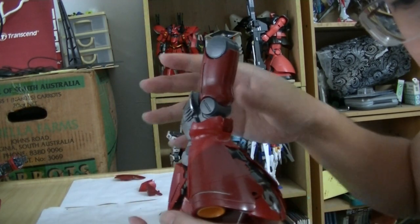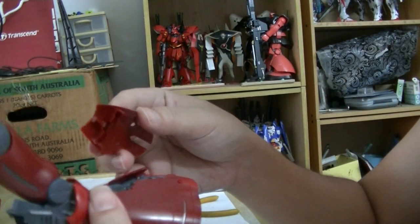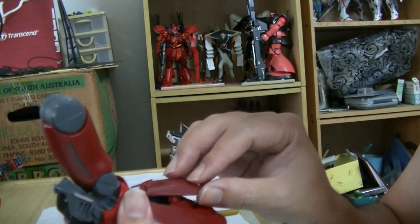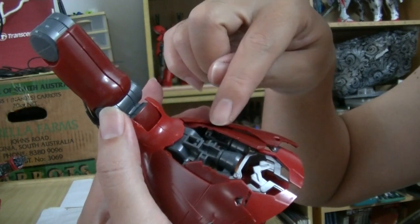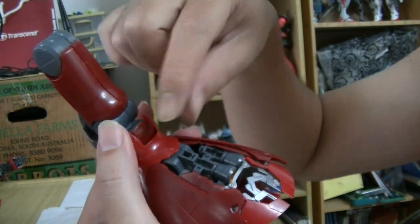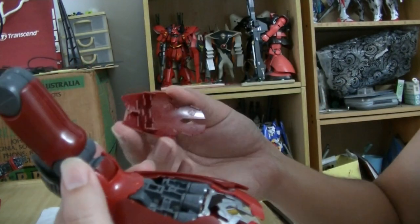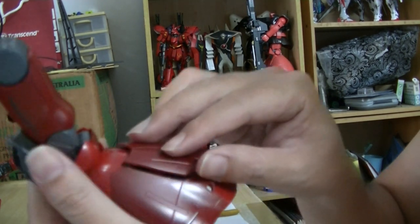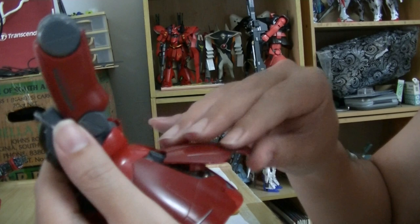Three more pieces to go. K10 is the back of the leg — I think it's a simple cover. These small little pieces here are in the way, so push them to the side to expose the part that will hold this in place. Just cover it like so — let's see whether it works.